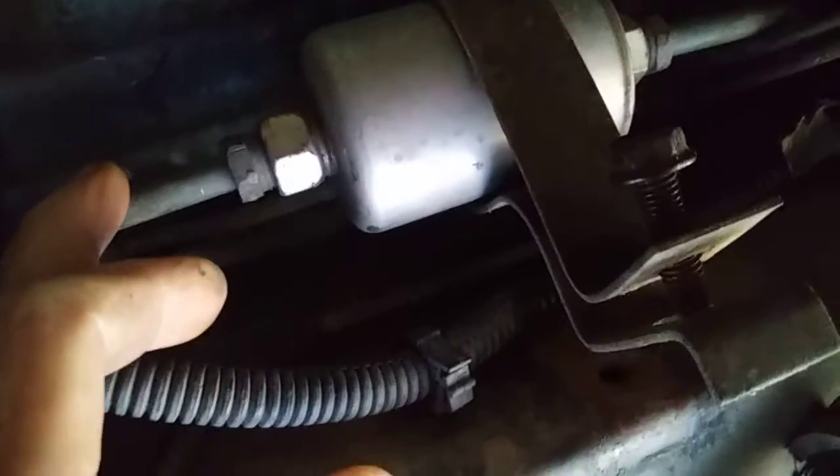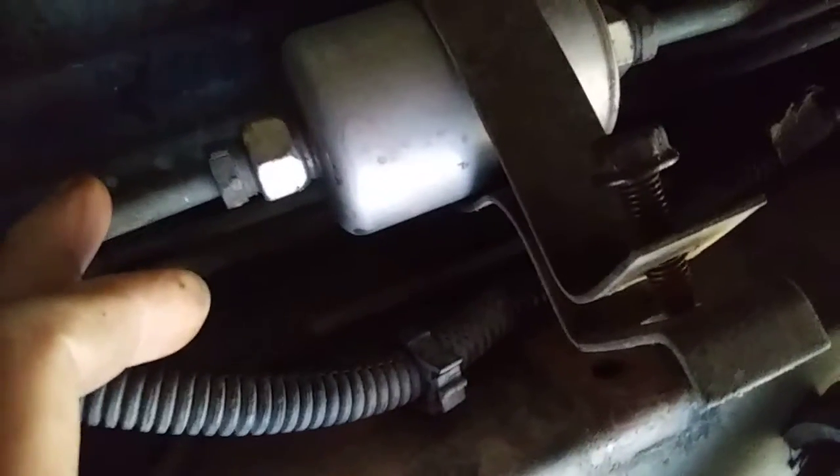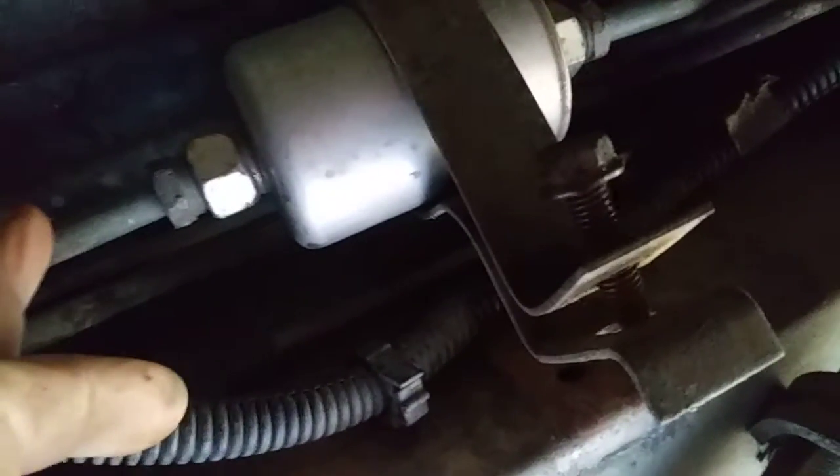Take a two-liter bottle and put it over this end after you get it off. Get someone to go inside and turn the key and flush that sucker — flush it good, turn the key three or four times. You'll catch it in a coke bottle because it only shoots out maybe one ounce each time you do it.